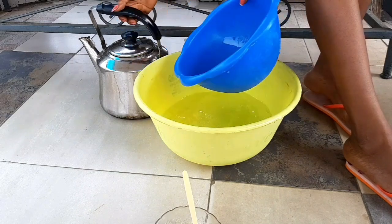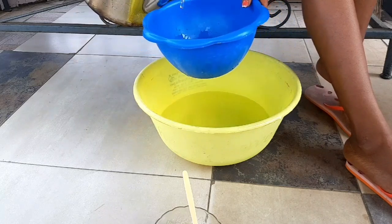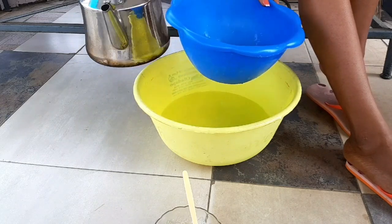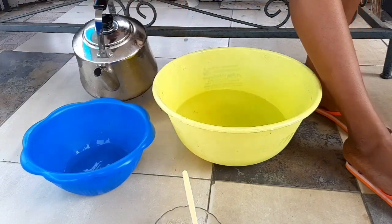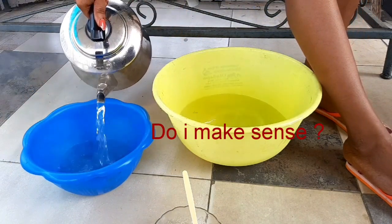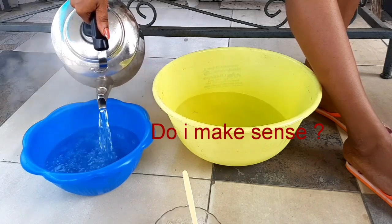First of all, I've boiled water. What I have in that bowl is ordinary water, and I'm adding hot water to it, mixing hot and ordinary water together to get warm water.